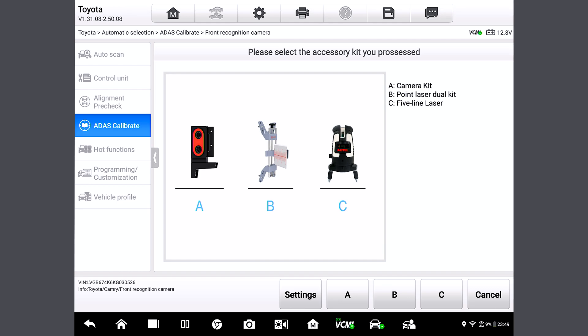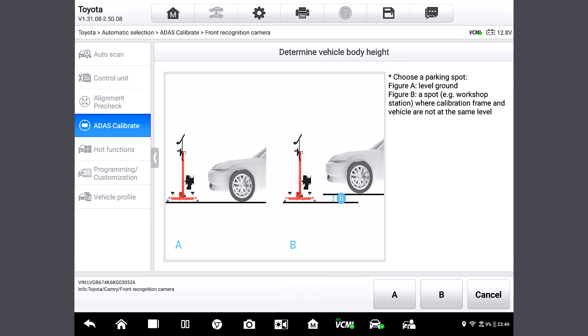Now we're going to select the accessory kit we have, which is choice A, the camera kit. So tap A. We come to the next page where we have to choose where the vehicle is parked — whether it's on level ground or a spot where the frame and vehicle are not at the same level. Let's tap A since we are on level ground.